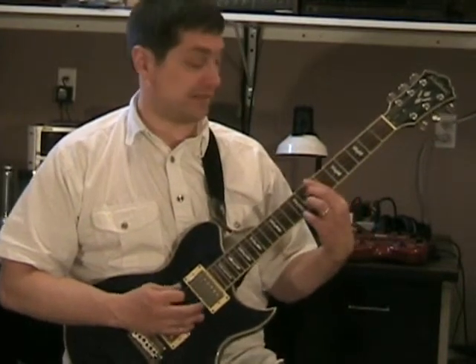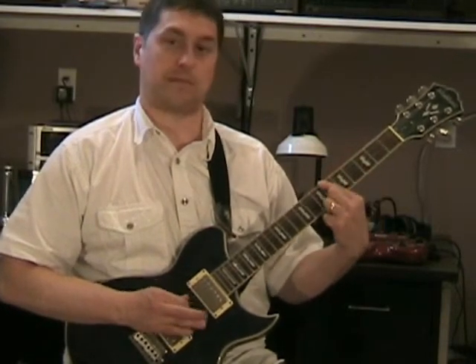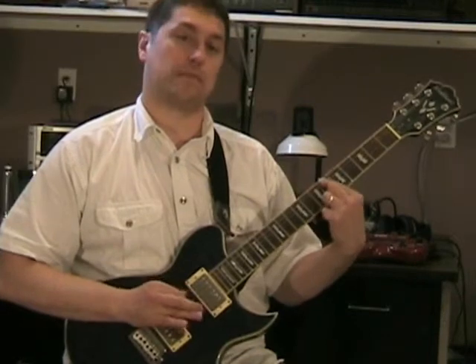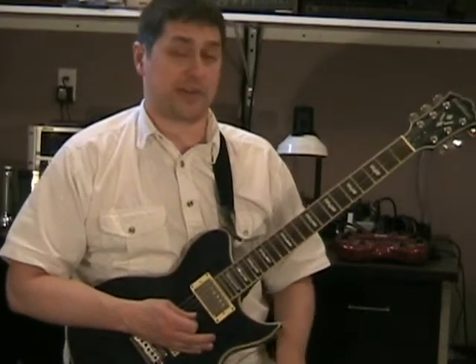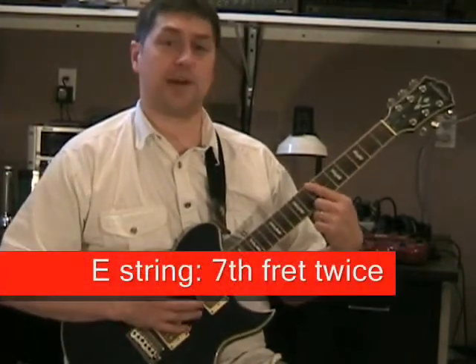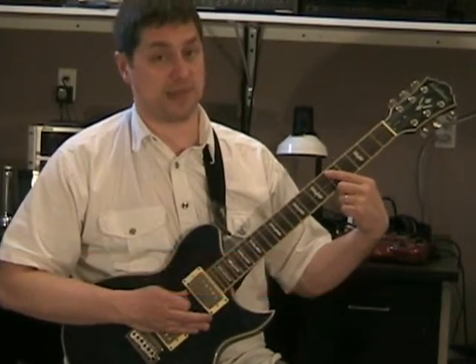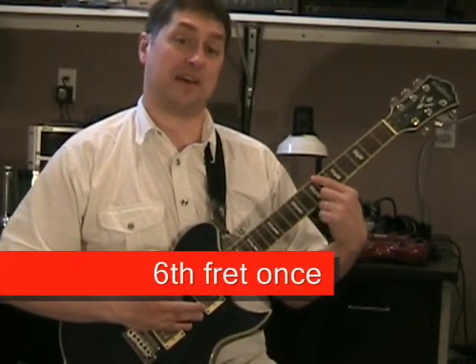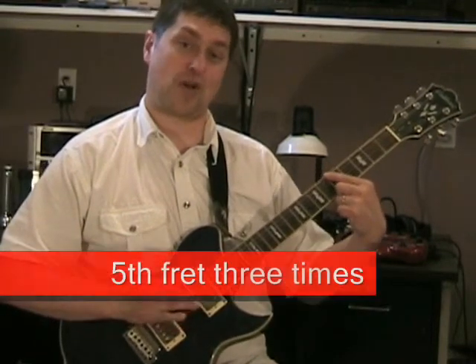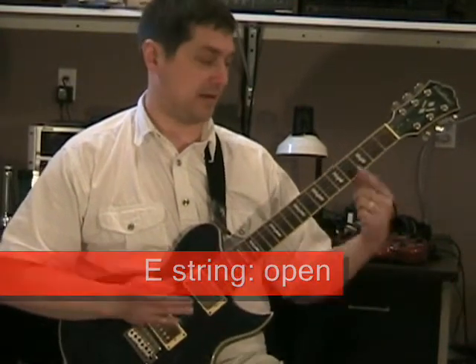Now we're gonna go to the little riff in between the verse. Most of it is played on the E string, but we're gonna start on the B string and hit it — pull it down — on the seventh fret, hit twice. Then go up to the A string, hit the fifth fret once. Then back to the E string on the seventh fret once, then sixth fret three times, then the fifth fret.